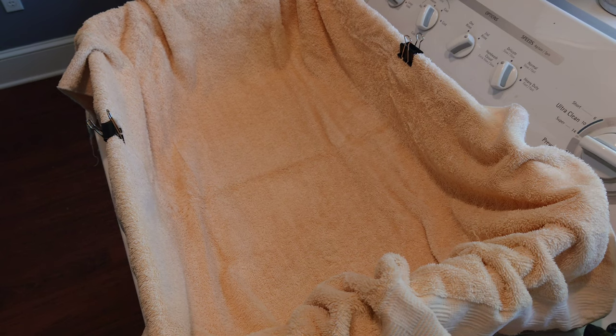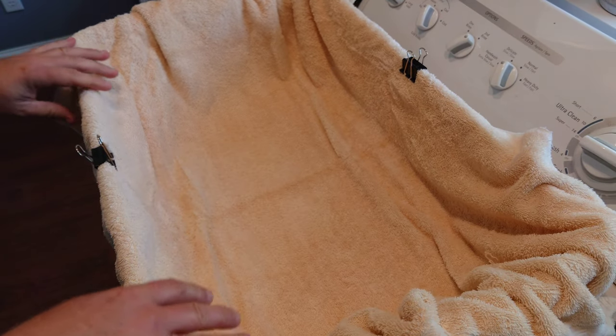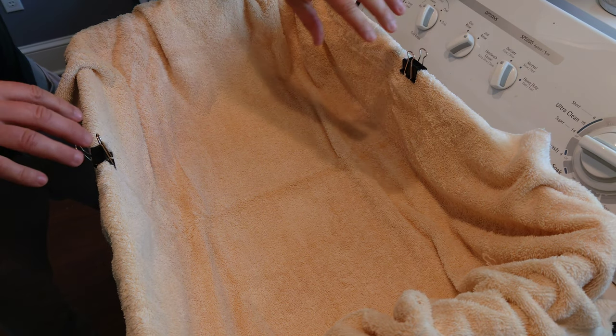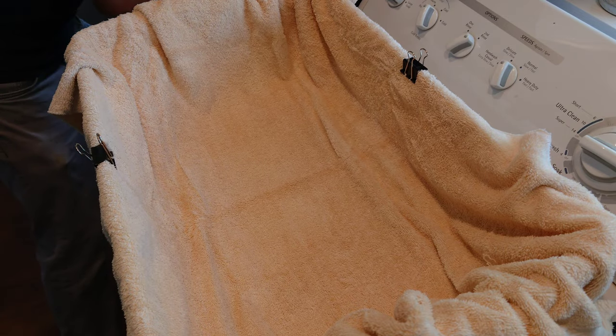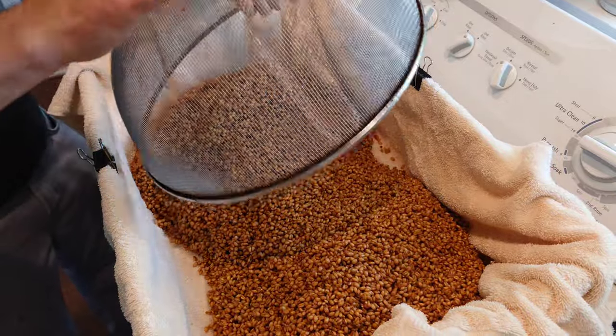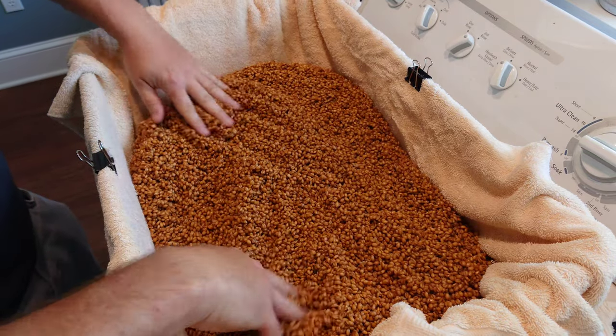The next step is to allow the surface of your grain to air dry a little bit before you pack it in your jars to go in the pressure cooker. You don't want a lot of excess moisture in your jars. To speed that up, I have a shallow plastic tote with a big clean bath towel in it. I use clips to hold the towel on the sides to keep it from collapsing in when I pour the grain in.